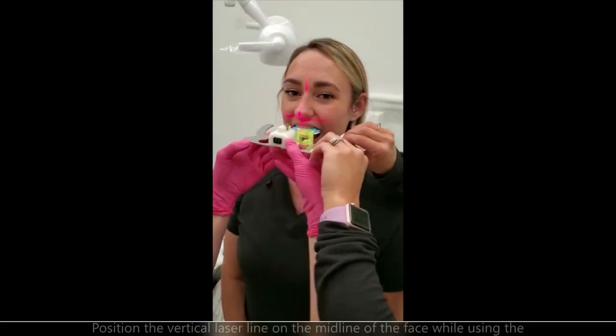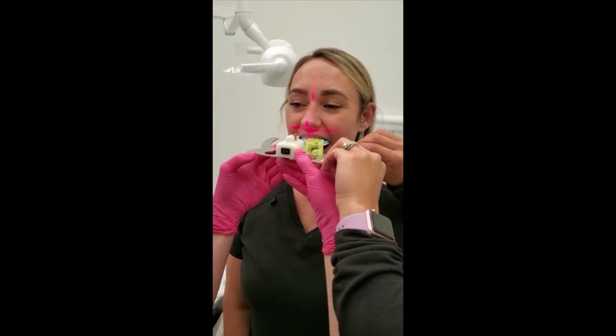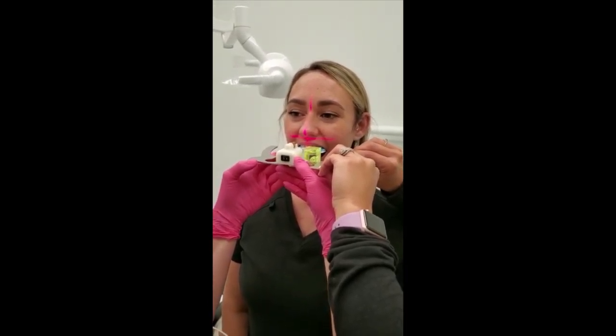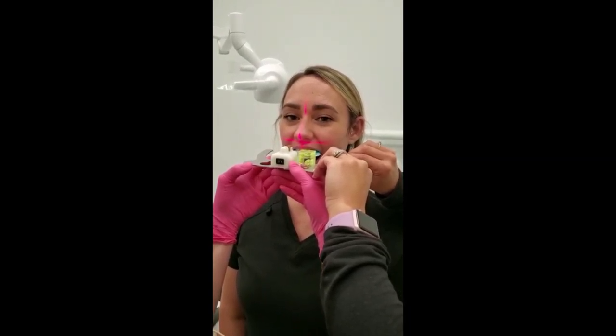Now we've got the x and y axis here, so you can see that the horizontal line is parallel with her eyes, and the vertical is right in the midline.